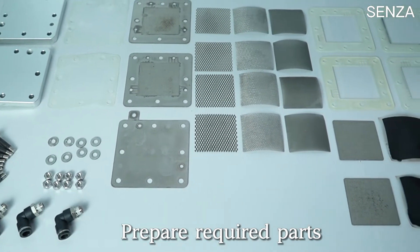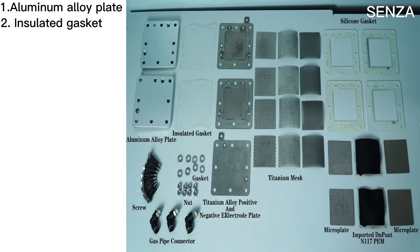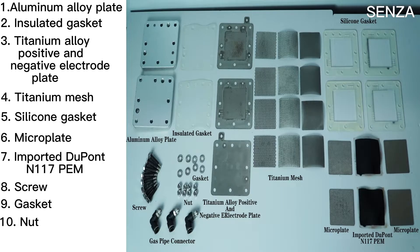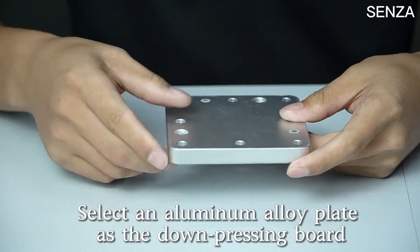Prepare required parts: aluminum alloy plate, insulated gasket, titanium alloy positive and negative electrode plates, titanium mesh, silicone gasket, microplate, imported DuPont N117 membrane, screws, gasket, nut, and gas pipe connector.